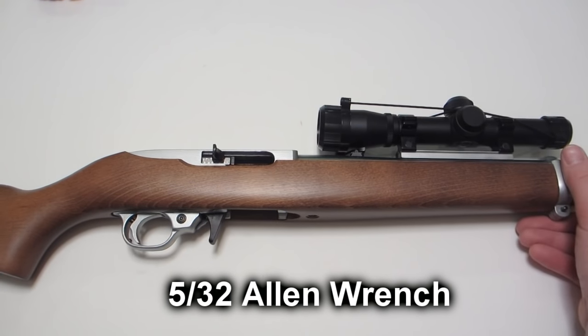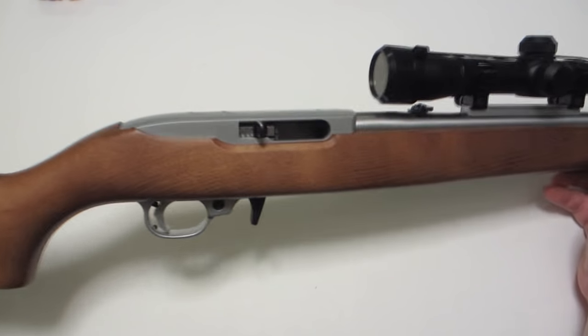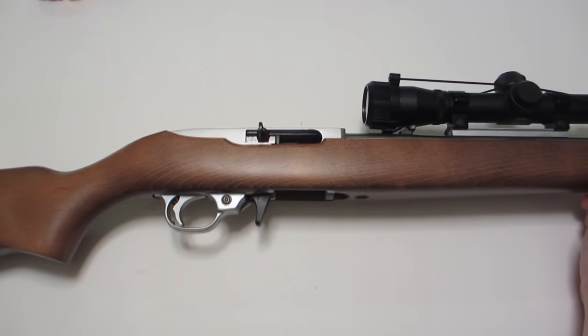The first order of business when you clean any firearm is to make sure that it's unloaded. Take out the magazine and open the bolt to make sure that the chamber is empty.